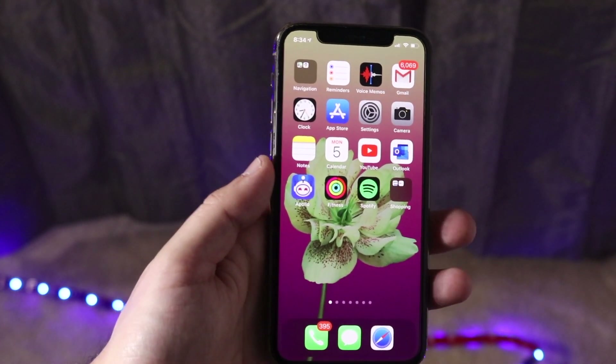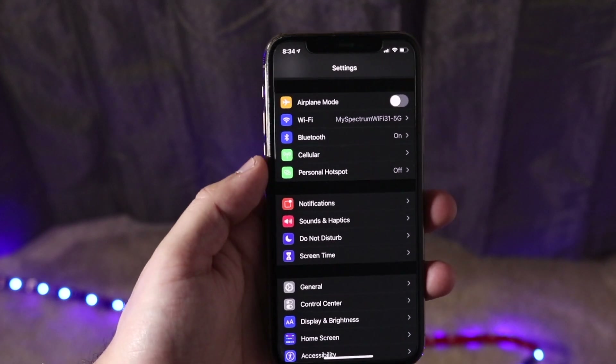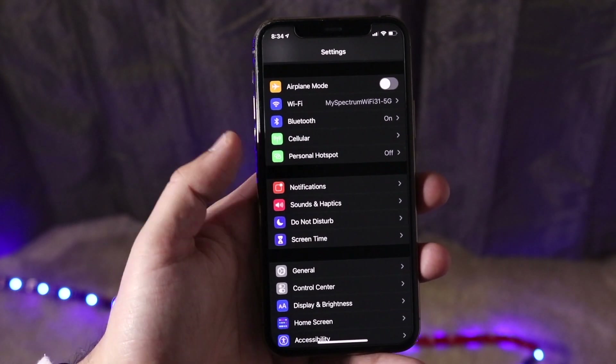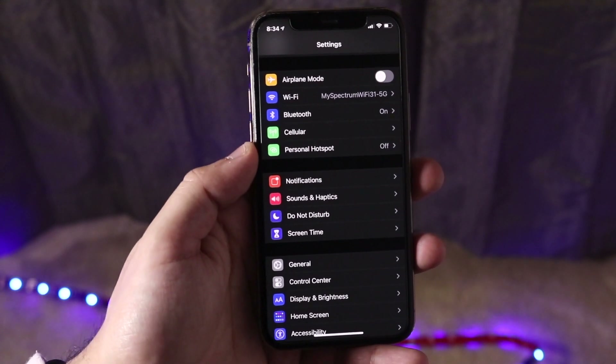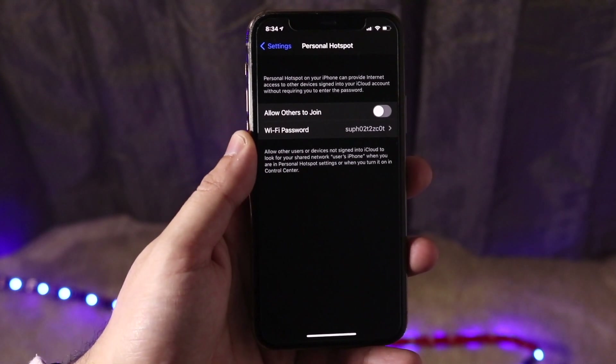Once you have that all figured out, you want to make your way over to your Settings app. Once you're here, you want to go down into Personal Hotspot. Now, you won't see this unless you have a SIM card in your device. So if you don't see it, that probably means your SIM card is not working or something.